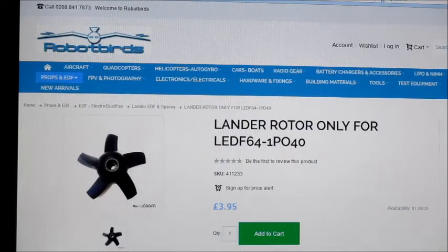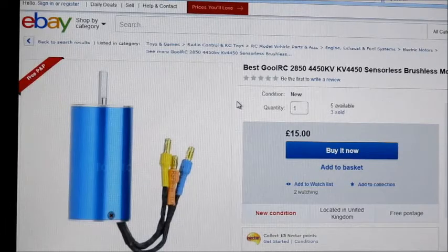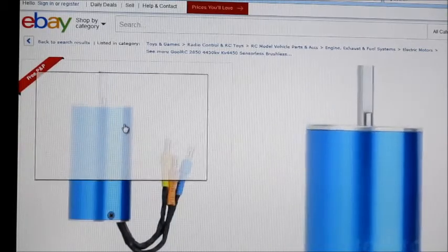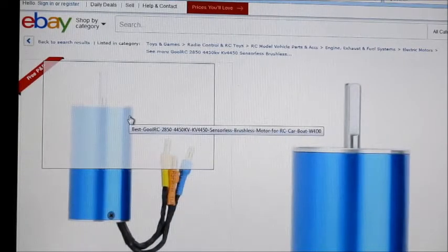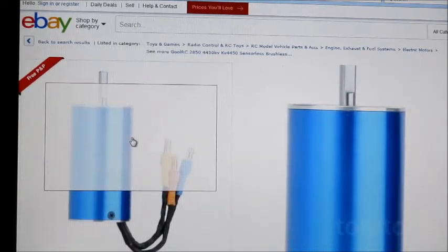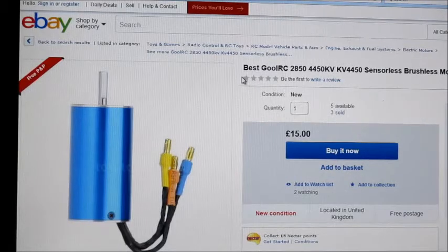This rotor was for a 64mm so I did cut the tips down a little bit so that it fit the 60mm fan. I'm going to try it on 3-cell, see how it goes, and then possibly run it on 4-cell. Going by specs of the other similar motors, I'm guessing this could take around 800-odd watts, so hopefully it'll be alright on 4-cell.